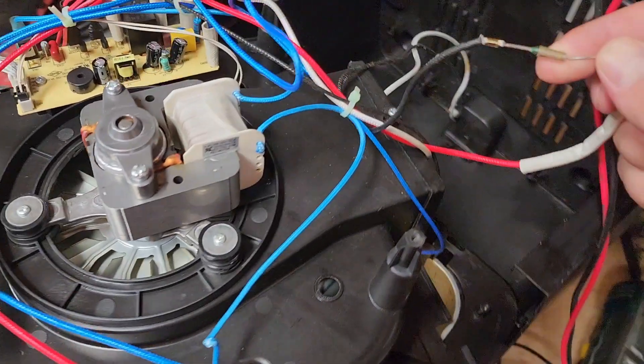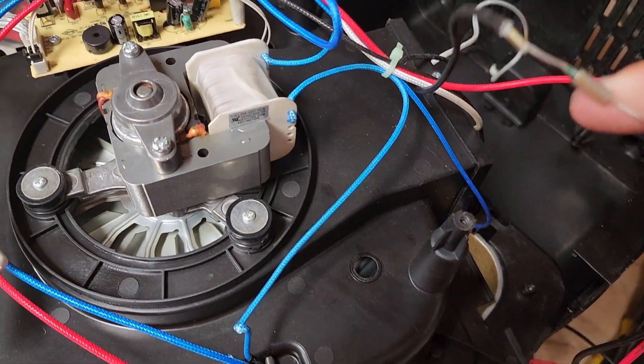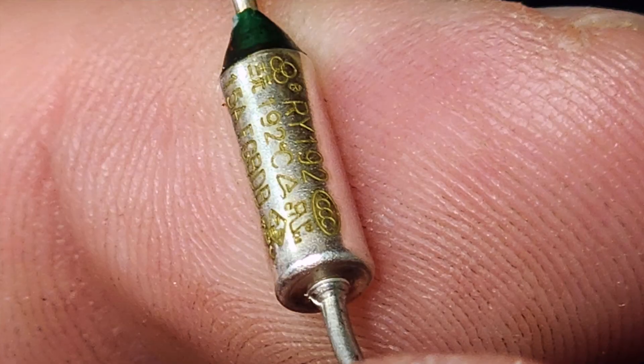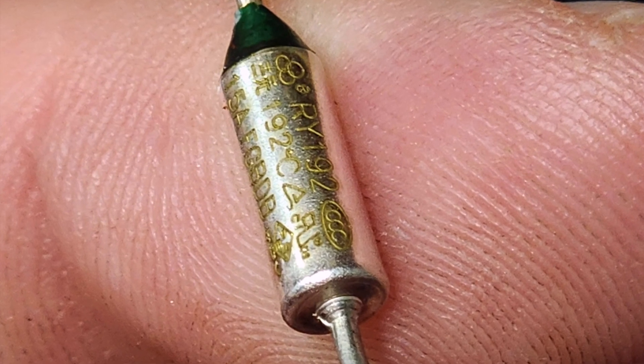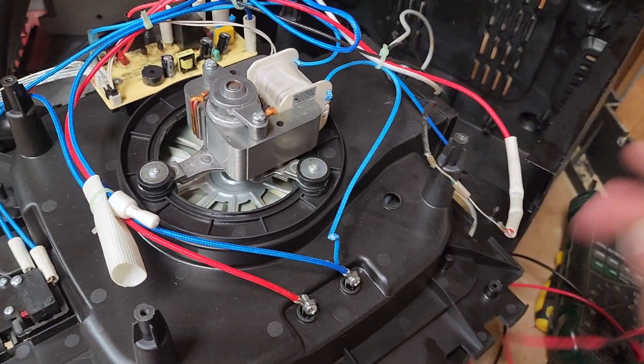I can look very closely — it'll be hard to see on the video — but on this fuse are some markings. I'm going to have to find a replacement fuse. I'll look online, hopefully come up with a replacement and solder that in to hopefully fix the entire unit.